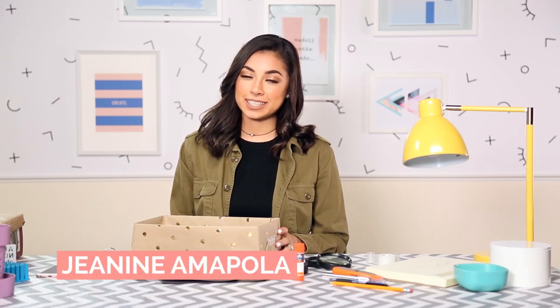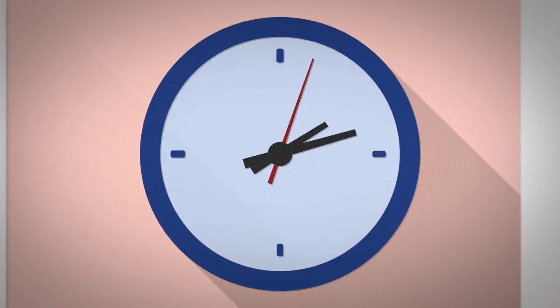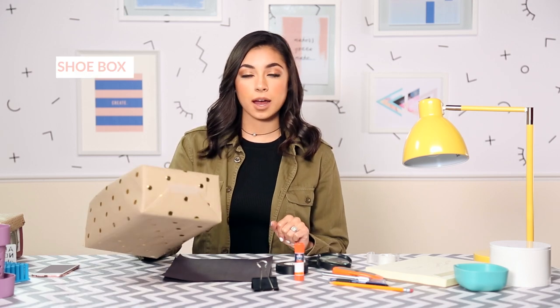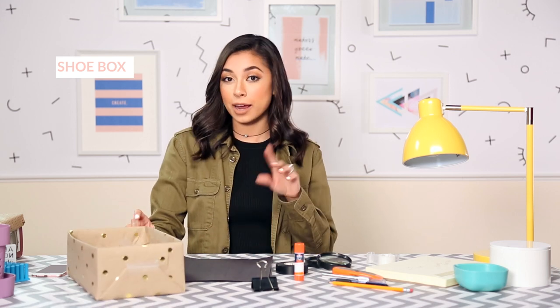I'm Janina Mopola and for this 3 Minute DIY we're going to be doing a smartphone movie projector. For this DIY you're going to need a couple of things. First off, a shoe box — I already went ahead and wrapped mine and made it all cute because I'm crafty like that.